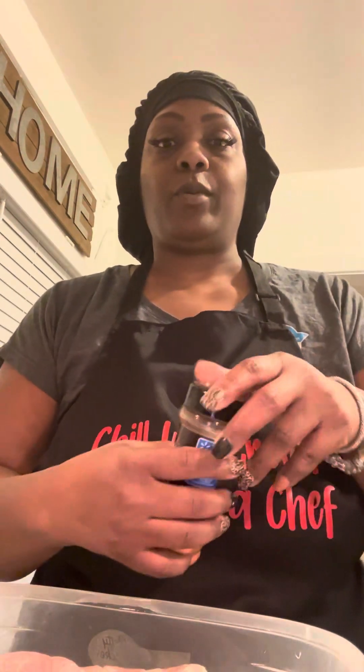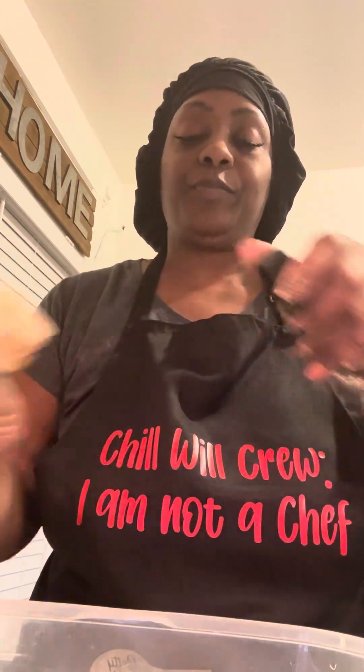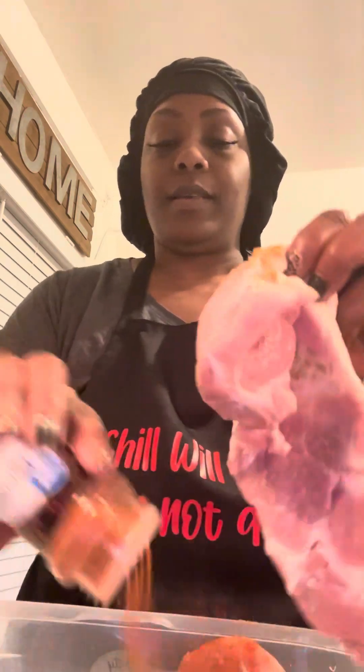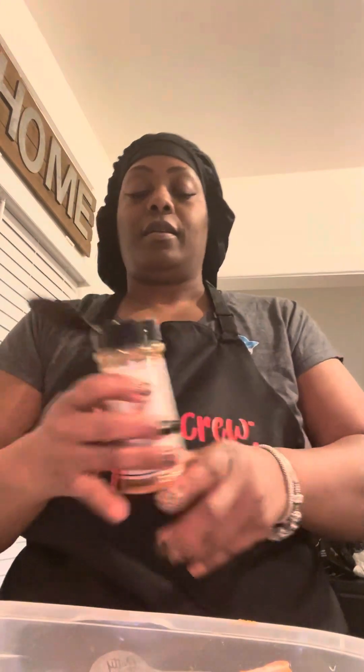Hello people, Chill Wheel Crew social media! I am about to season some pork steaks and I'm just gonna show you all the seasonings. All this is low sodium, so I could be extra cautious with what I'm doing. It don't really matter because it's low sodium — I can put enough in there.